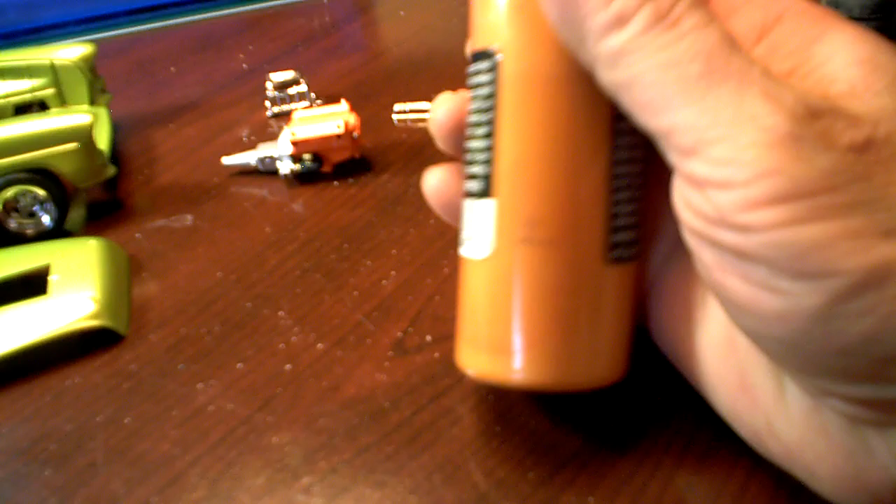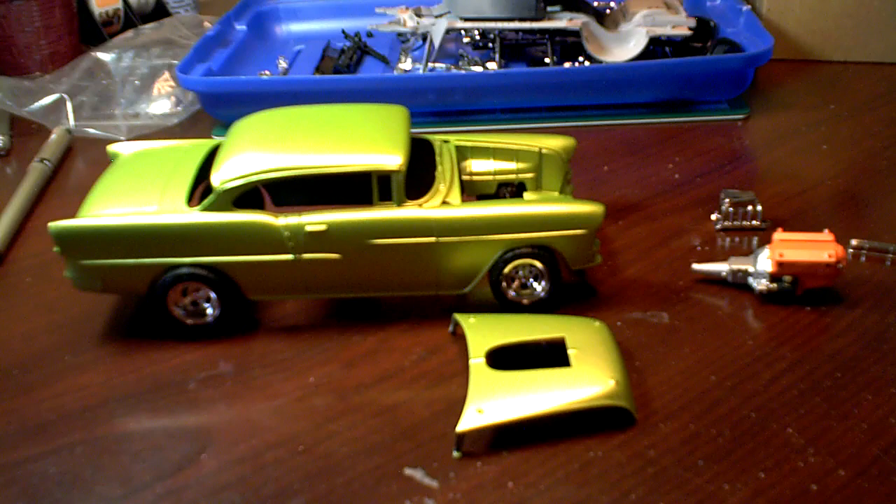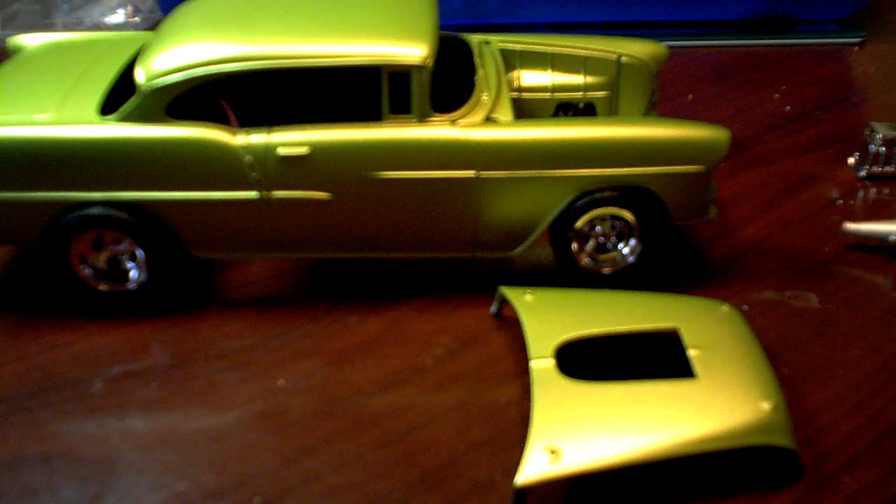I was going to go with this pearl copper color. I thinned it down real good and was spraying it — but I guess I thinned it too much, because no matter how much I mixed it, it was just spraying out gold flakes and leaving the orange floating on top. The whole car was just gold — looked like a trophy or an ingot or something. It was just too much particle gold looking, so I had to shift gears in midstream.